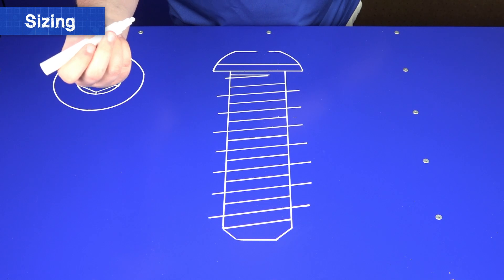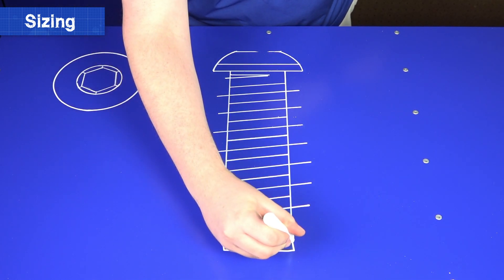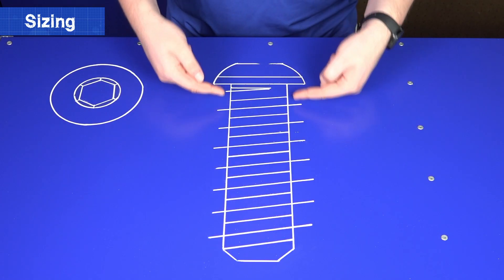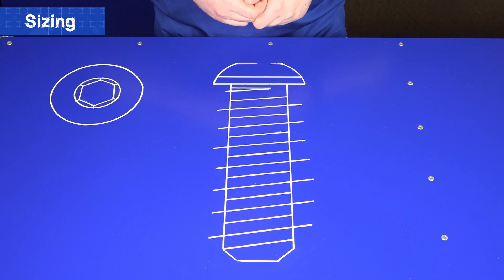After number 10 screws, the size term becomes fractional — i.e., quarter and 5/16 — and doubles as the size of the bolt in inches. The second part of the name identifies the thread type. The higher the number, the more threads per inch are on the screw. For example, a 10-24 will have fewer threads than a 10-32, but will be the same outside diameter.